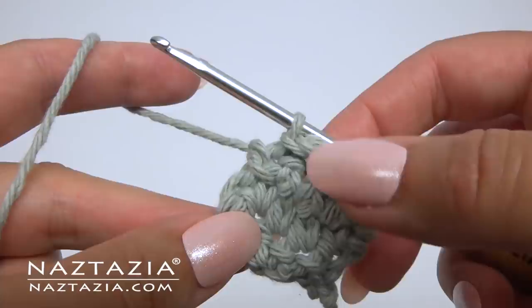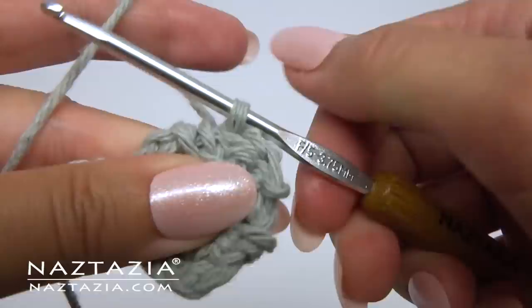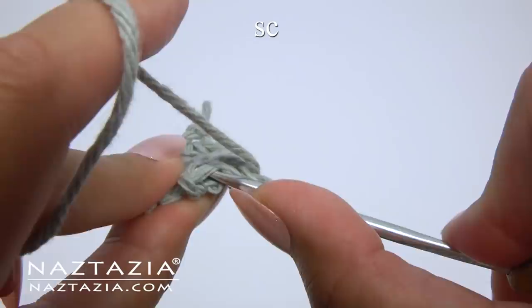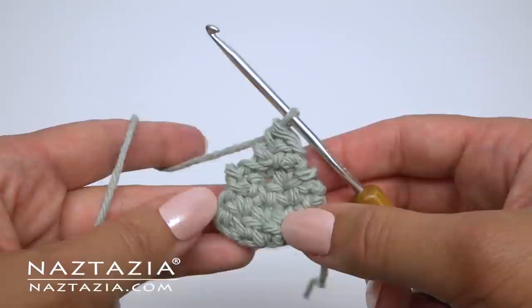Turn your work, skip the first stitch, single crochet in the next stitch, slip stitch in the last stitch. Turn your work, single crochet on top of the single crochet. Sew on both ears to the cat and then sew the two head pieces together. Hot glue the magnet on the back and you're done.